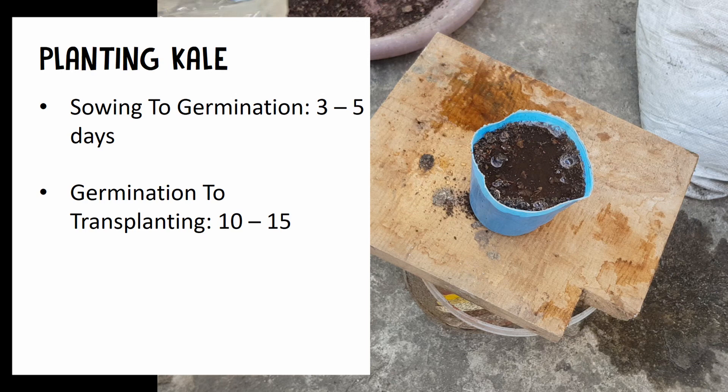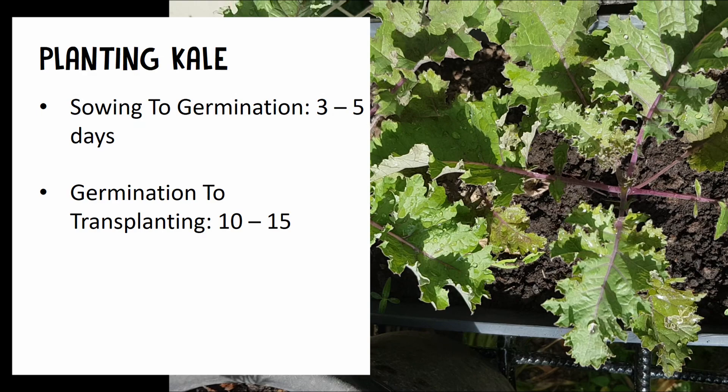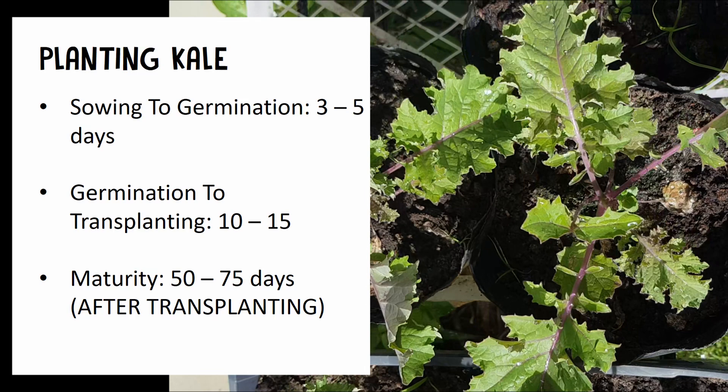Germination mostly comes in 3 to 5 days. Transplanting will follow after 10 to 15 days. You can transplant it into a bigger pot or into its permanent container.